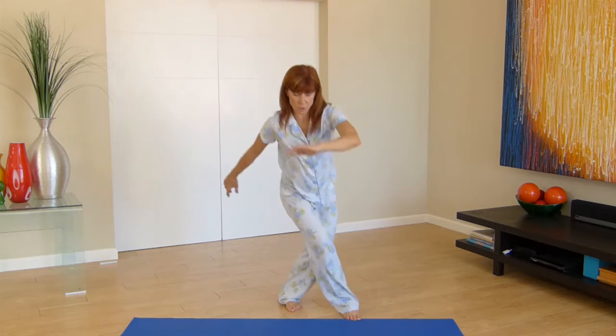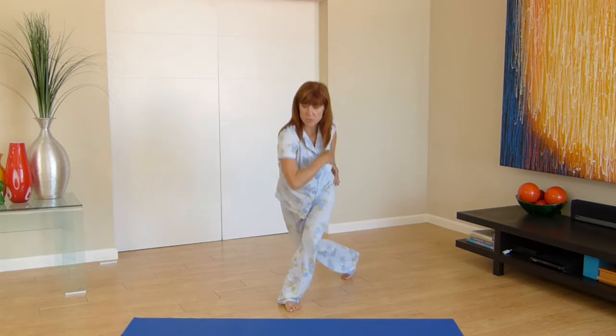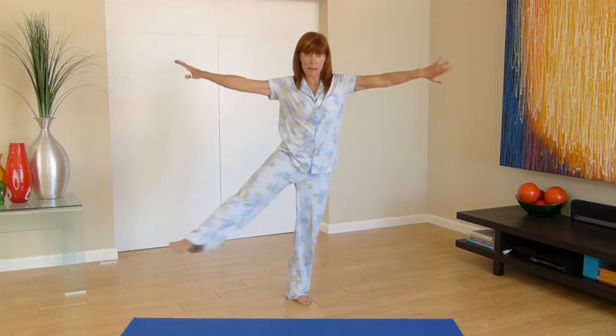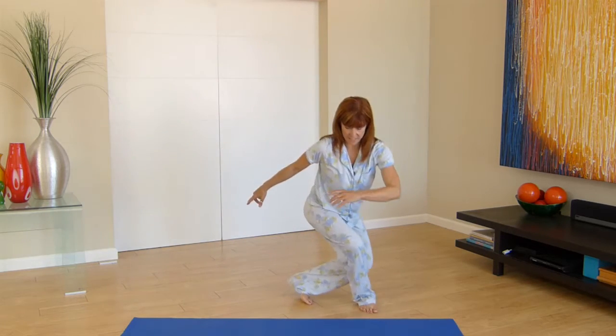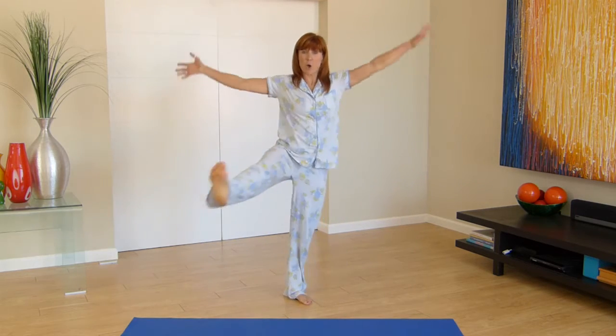Swing your body all the way front, all the way back, using the core to swoosh around. Coming in front and going behind — activate all the parts of your body.